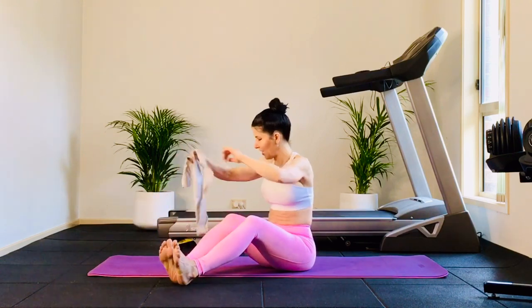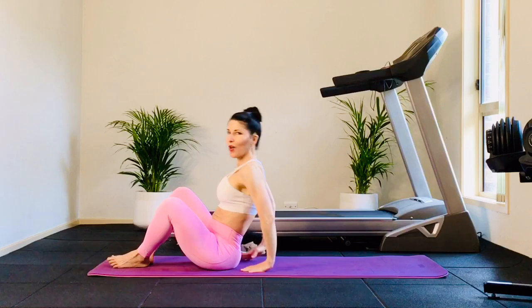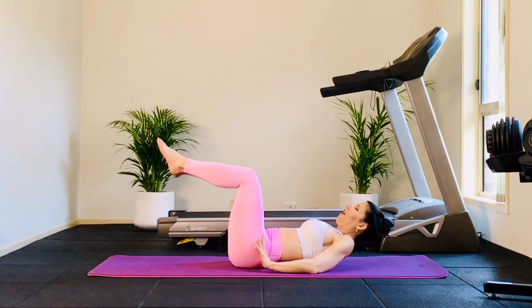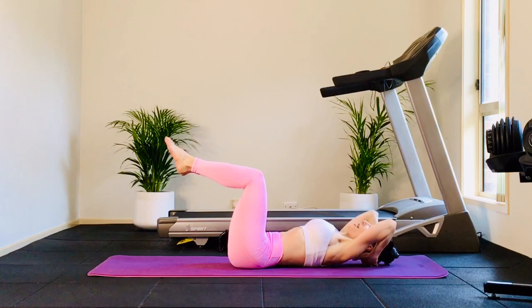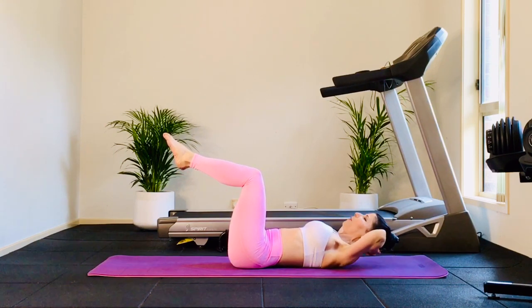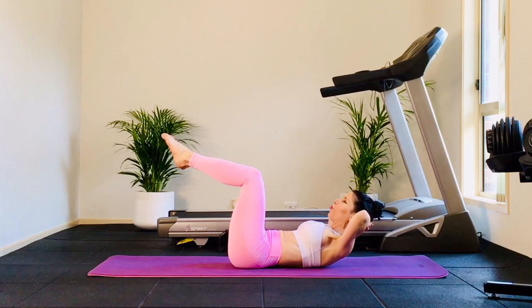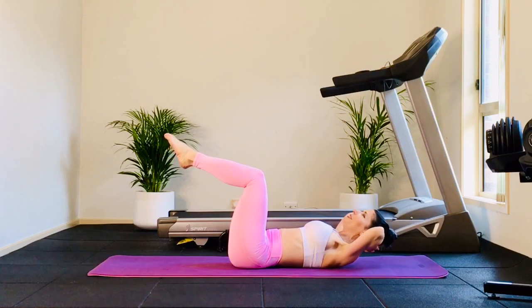Come out, have a forward fold. Ditch the band. When you're ready, come onto your back. You can take a water break whenever you need it. Legs in tabletop, don't need any equipment. Interlace your hands behind the head, elbows nice and wide. Inhale to prepare. Exhale — curl up as high as you can, get off those shoulder blades. Extend both legs 45 degrees, bend the knees, lower down.